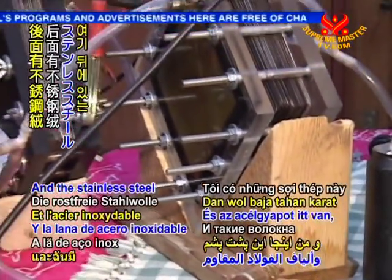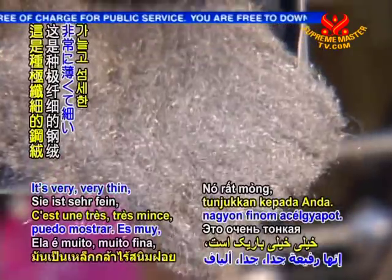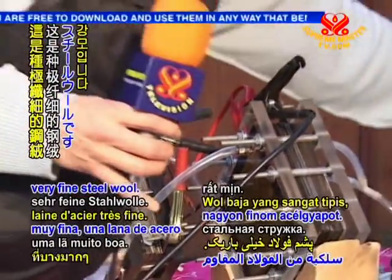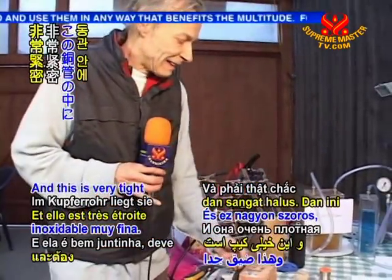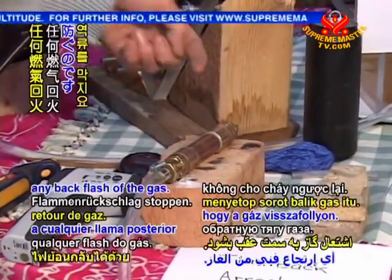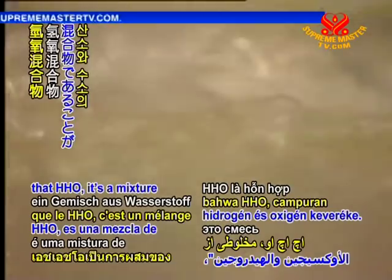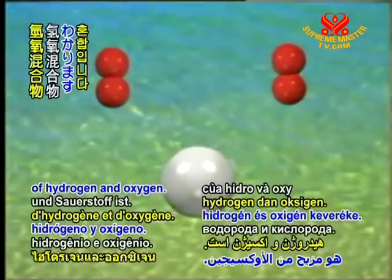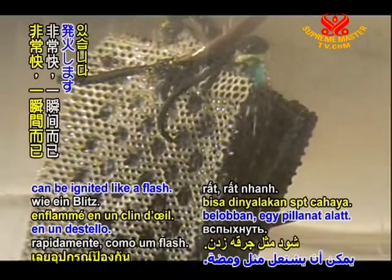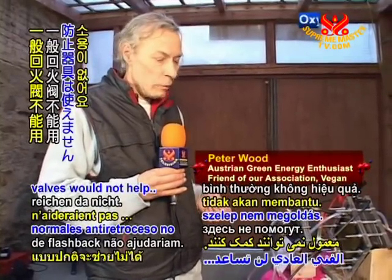The stainless steel wool I have here in the back — you can see it's very, very thin, very fine steel wool. And this is very tightly packed; it has to be very tight in this copper tube. This can also stop any backflash of the gas. We should know that HHO is a mixture of hydrogen and oxygen, and it can very quickly ignite like a flash. So normal flash valves would not help.